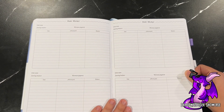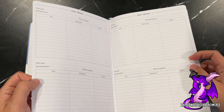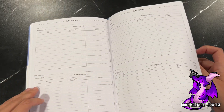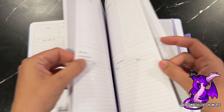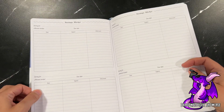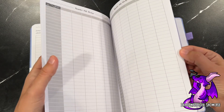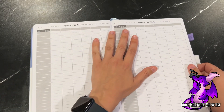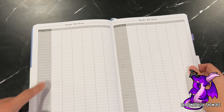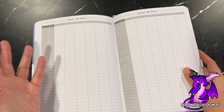The debt tracker covers all of the possible debts you might have. There are two full sheets, so eight possible debts you can track throughout the year. Before that there's also a savings tracker for four different things to save for. Then it goes into a regular bill tracker — whatever bills you might have, you can track each bill throughout the year and see, for example, if your electric bill went up or down.